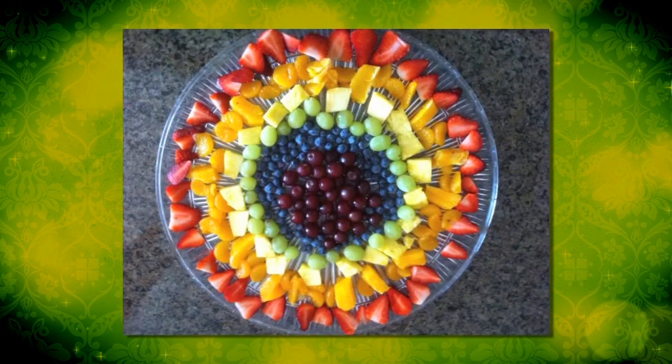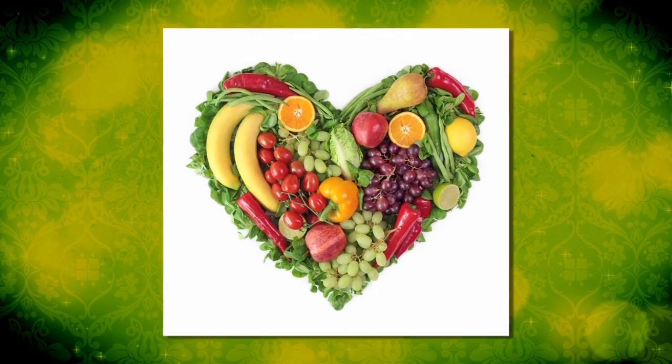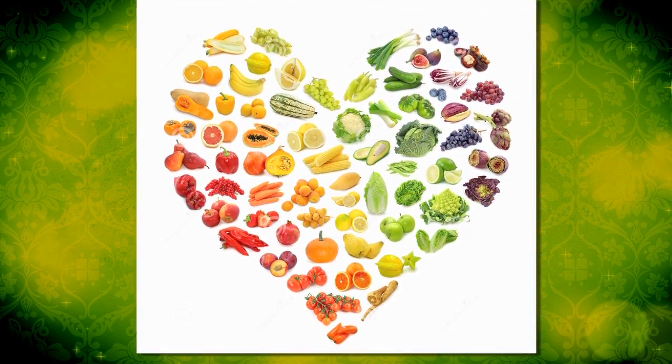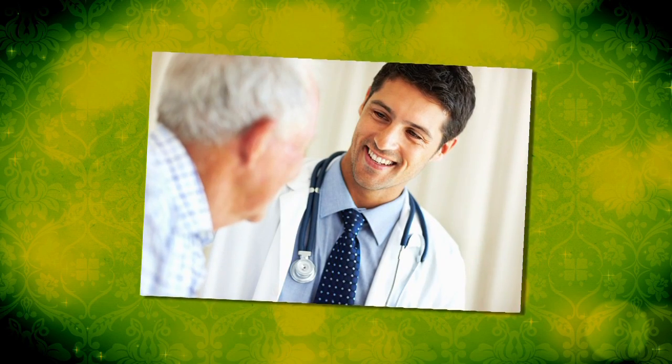Fit in 5 quick tip: Eat from the rainbow. Take a look at your plate and make sure that all of the colors of the rainbow are represented. This will help strengthen your immune system, lower your risk for certain cancers, help ward off type 2 diabetes, reduce high blood pressure, prevent some eye diseases, maintain heart health, improve memory, and help build strong bones and teeth.